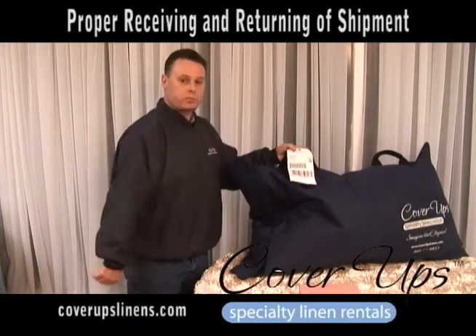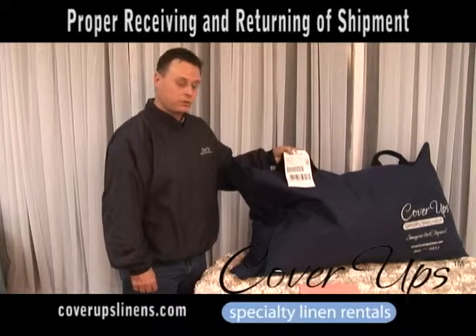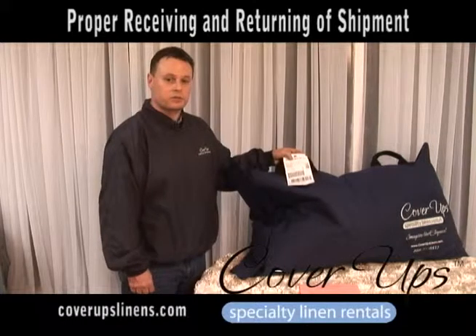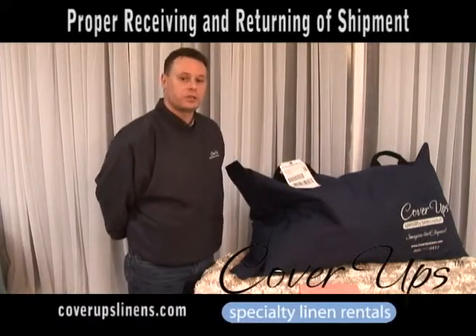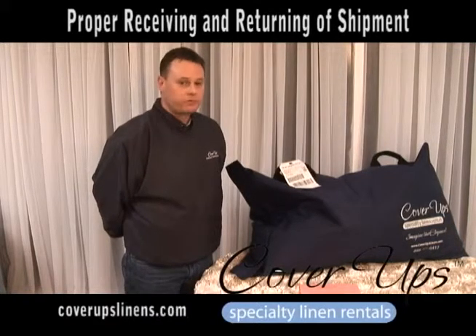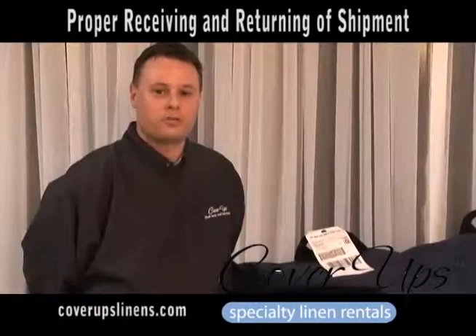Your tag is already attached to the bag, so you'll need to take this to FedEx or Kinko's, or set it to the side for FedEx to pick up if you have called and scheduled the pickup already. It's very important that once you receive your shipment, you go ahead and call and schedule for pickup. FedEx will not come and pick up on the day that you call them. Thank you for allowing us to participate in your event.